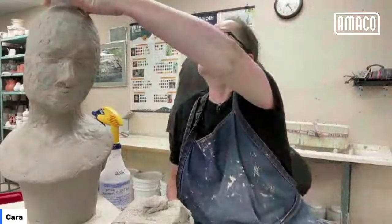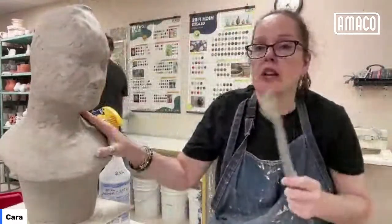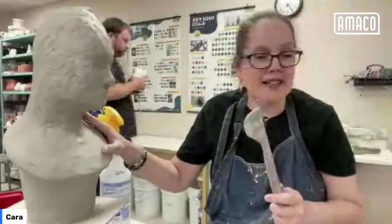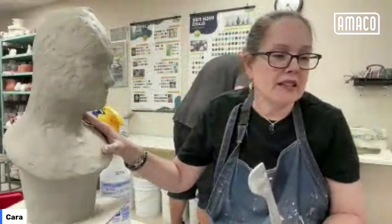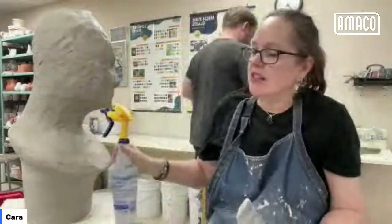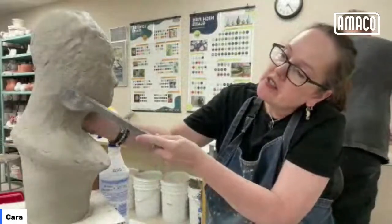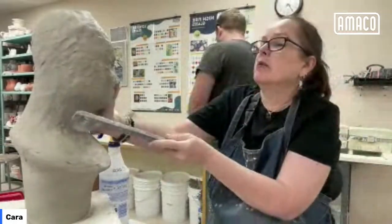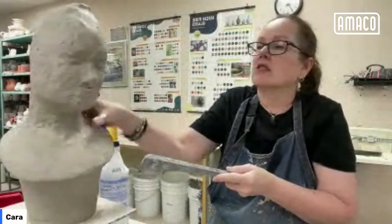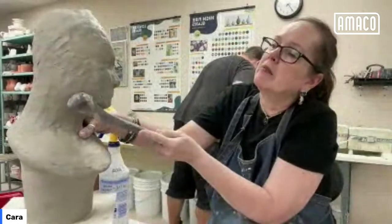Before I get too far along, this is not leather hard but it's getting pretty firm, which is great because it means I can do a lot more with it. I have my paddle out. So I'm going to paddle this jaw in a little bit — when I looked at it from the front I thought it looked a little too big over there. So I'm going to paddle, paddle, paddle.